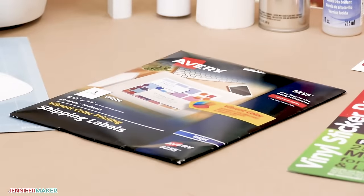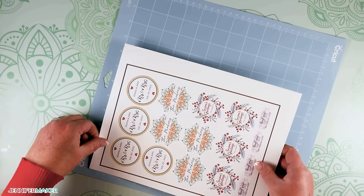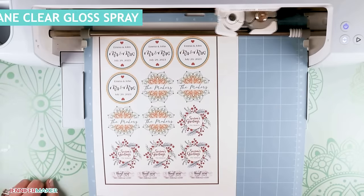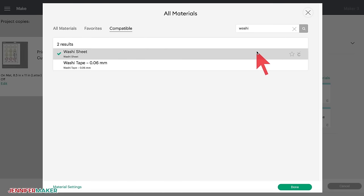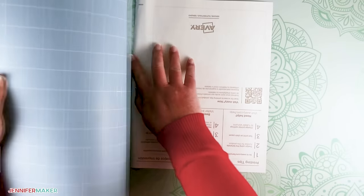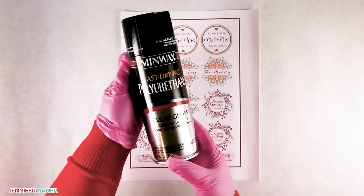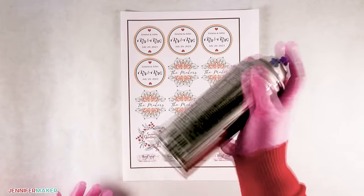My first test uses Avery sticker paper. I printed four sheets of the stickers we just personalized on my inkjet printer using Avery sticker paper. For sheet one, after printing, I cut the stickers using the Washi material setting to get a kiss cut sticker sheet. Then I went to a well-ventilated area to spray the stickers, making sure to follow all proper safety guidelines — I put on gloves, a mask, and protective eyewear. I recommend you do the same. If you can spray the stickers outdoors, that's also a great option.